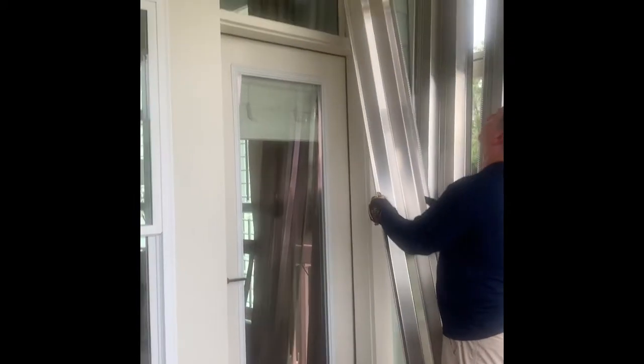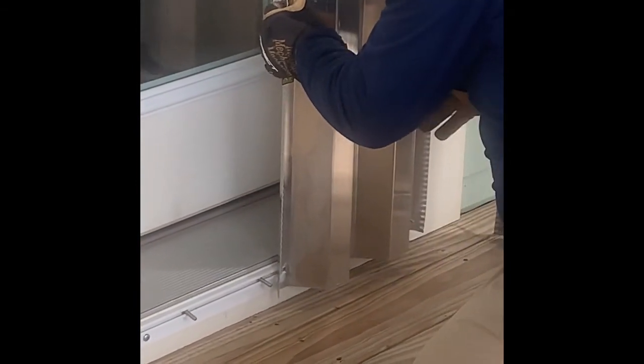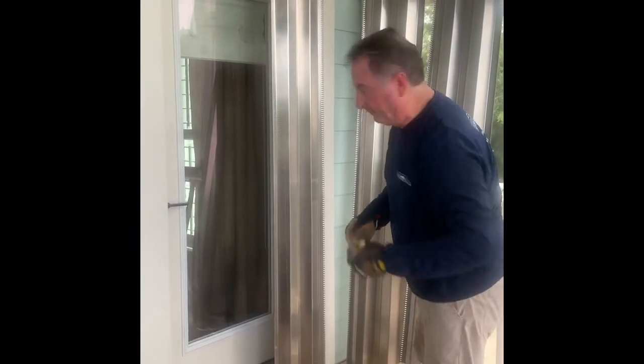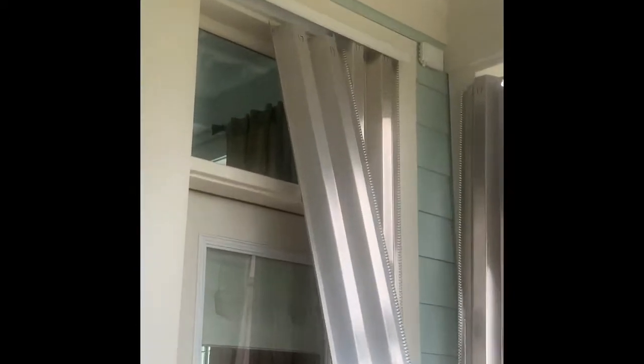We make these panels ourselves in our shop in Georgetown. It fits in the top channel like that, and then they're going to ride on the screws at the bottom. I'm just getting it lined up. I'm going to put my first wing nut on to keep it from falling back down on me. And then now our second panel, which overlaps the first panel, slips up in the top channel as we're seeing here.